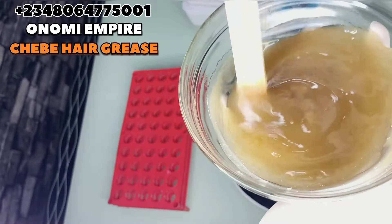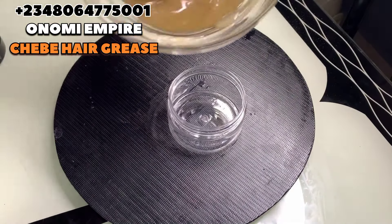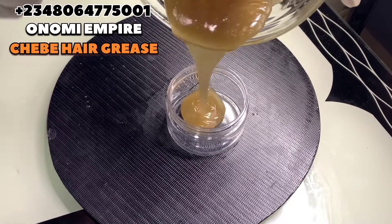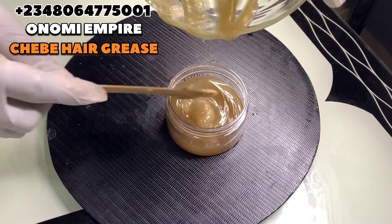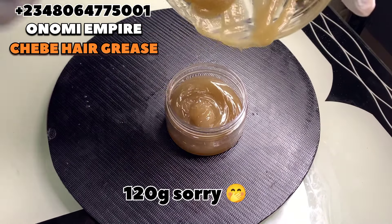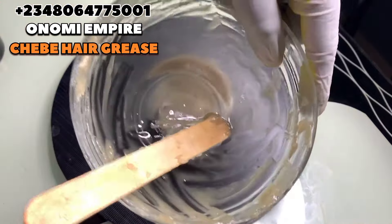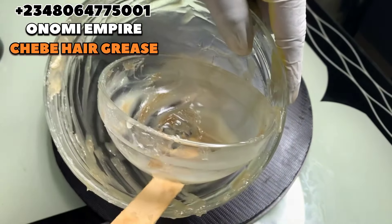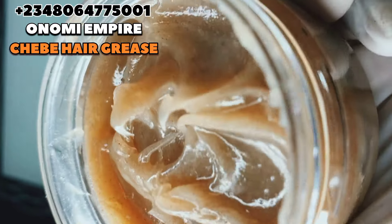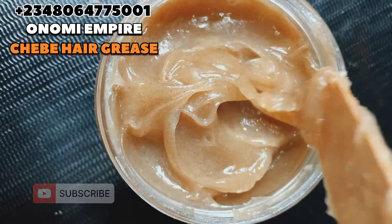Make sure you stir this completely — you have to work very fast because once it cools down you cannot stir it anymore. We're adding this to our container. We made a total of about 110 grams for this formulation, which is very okay. This will help grow your hair, give you thicker, fuller, more beautiful, strengthened and healthier hair. If you have thinning edges or no hair at the front, try this recipe — it works so effectively.